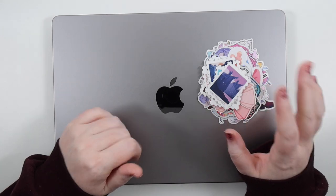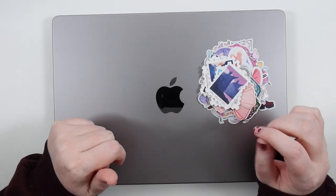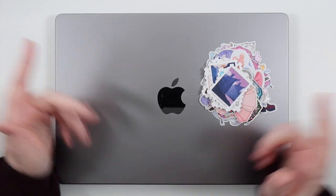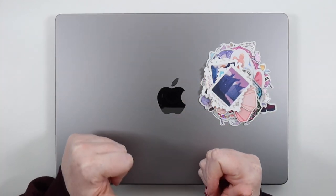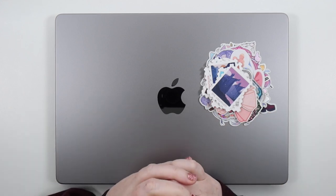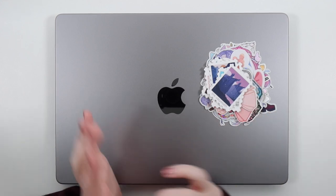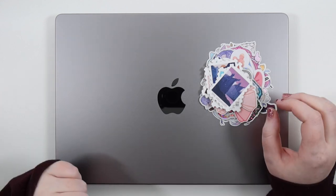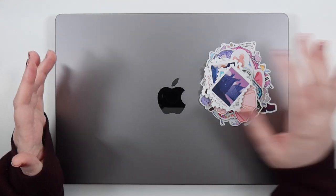Hey, it's Jess here and welcome back to my channel. Today I have a very random video, but I like stickers — maybe you like putting stickers on your laptop, or maybe you want to but you're kind of scared. I totally get that, but in this video we're going to put stickers on my laptop.